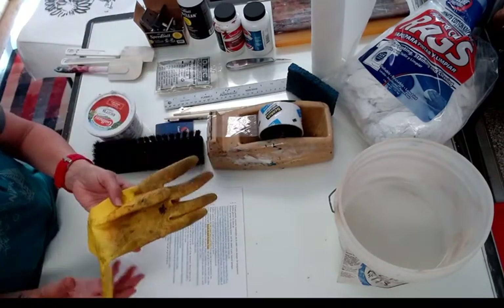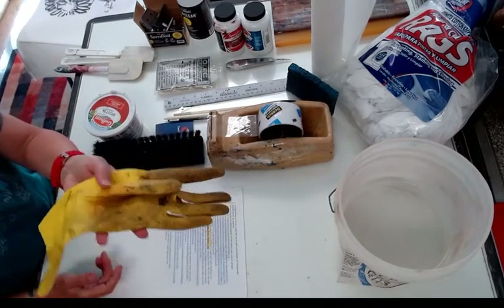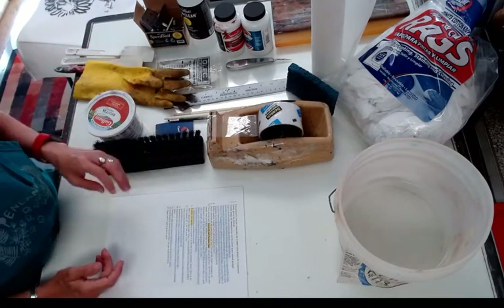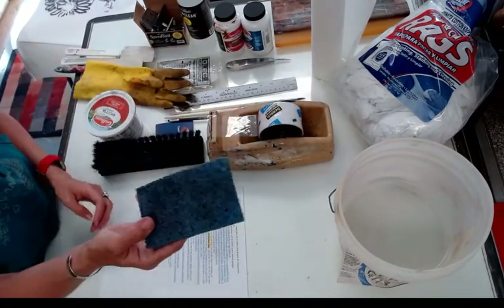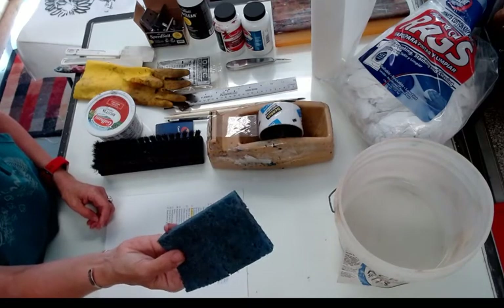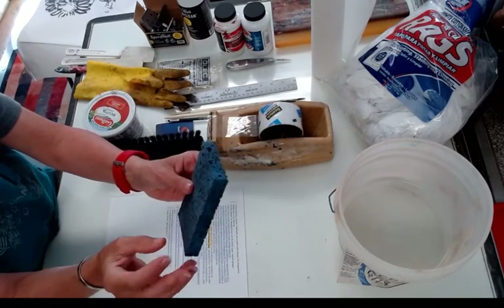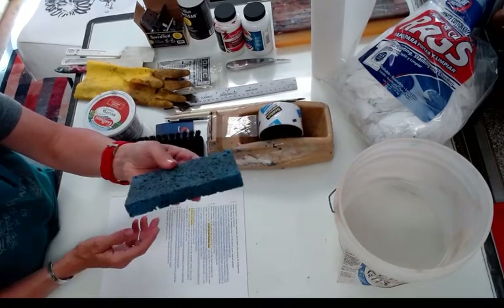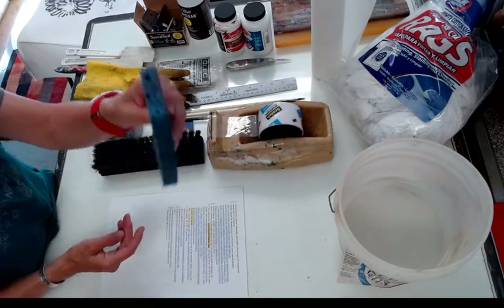Rubber gloves for cleanup — I use these kitchen-type gloves so I can use them over and over again. A kitchen sponge — just a plain old cellulose kitchen sponge for cleanup. If you get the kind that are plasticky, they don't hold water as well and they're not as easy to use. So just go to the grocery store and get these cellulose kitchen sponges.